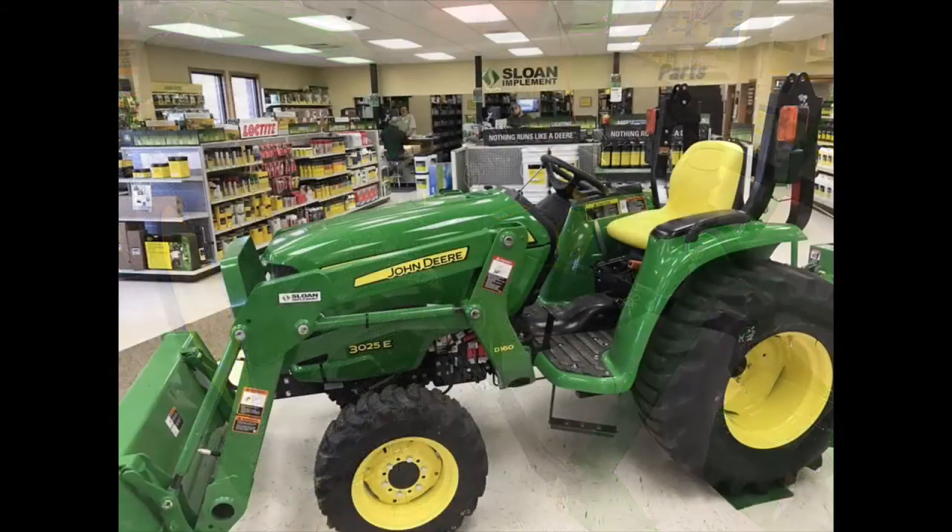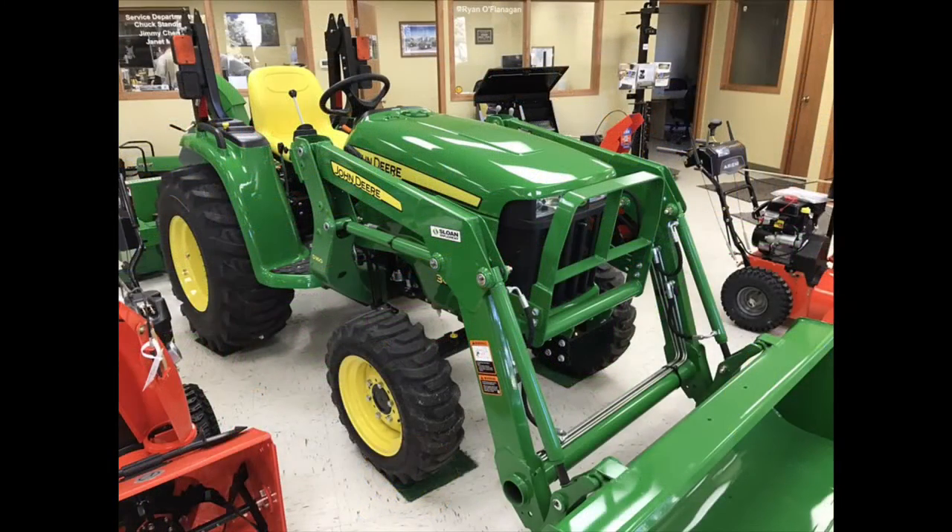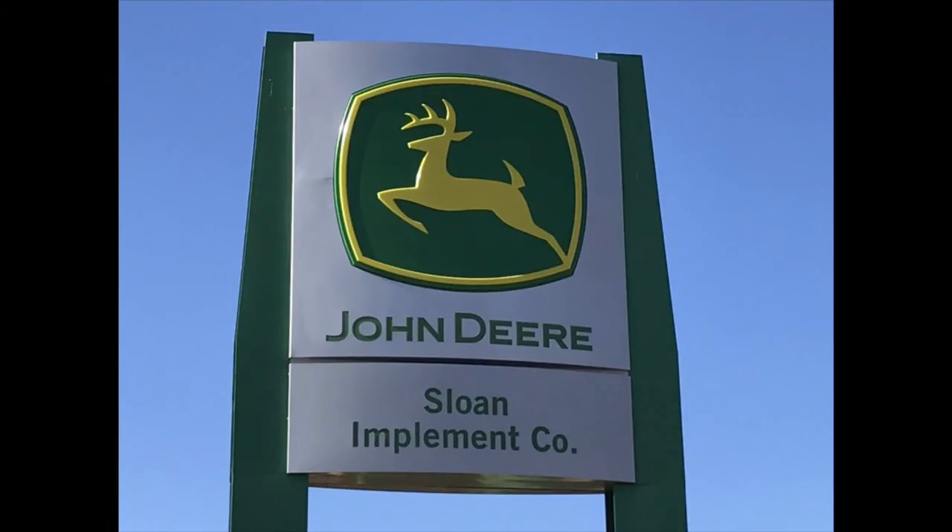All of these are big tractor features packed into a small frame at a very attractive price. Couple that with a six-year powertrain warranty, no interest financing, and there's never been a better time to own a 3E tractor from John Deere. Please stop by any of the 20 Sloan Implement locations in Wisconsin and Illinois and get yours today.